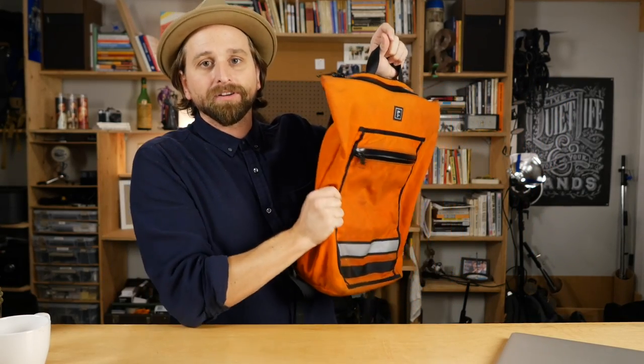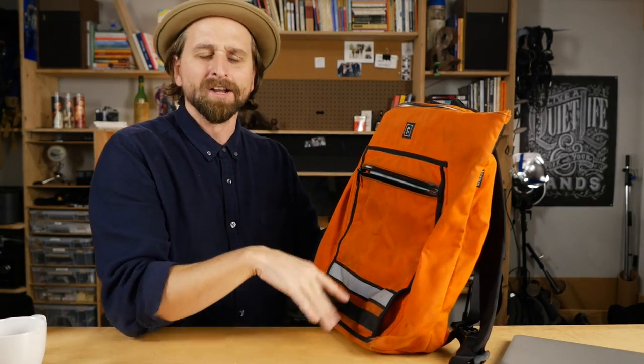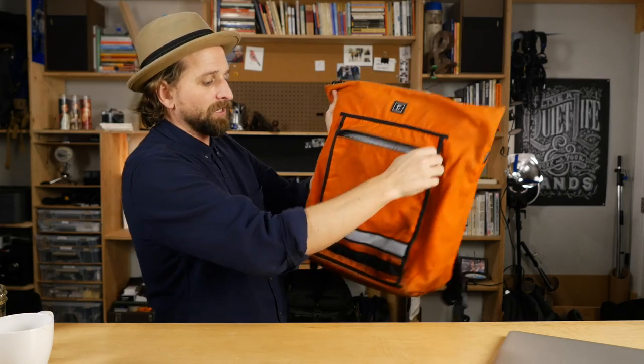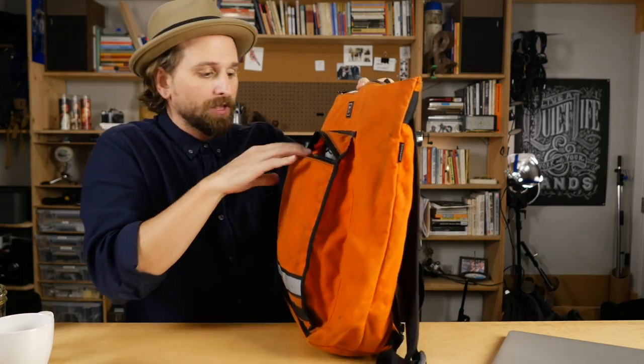Now check this guy out — it's the Velo Pack from Rickshaw. Another one of these bags I've had for a really long time and I love it. It is utterly simple to carry anything you need. The wax canvas material on this one — which I'm not sure they're still making, you might have to reach out for a custom — is killer. One thing about this bag is you can customize it on Rickshaw's website in a bunch of different colors and materials — herringbone, tweed, sailcloth, and stuff like that. Very cool stuff.